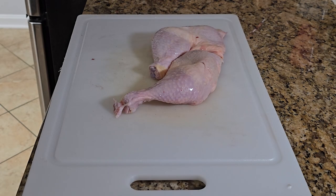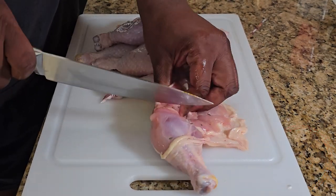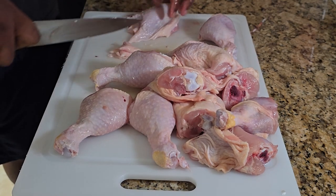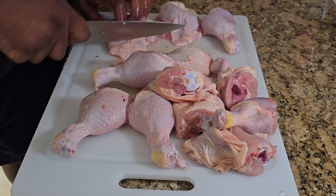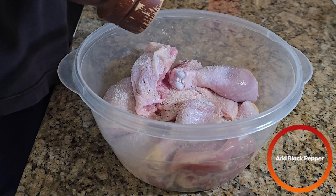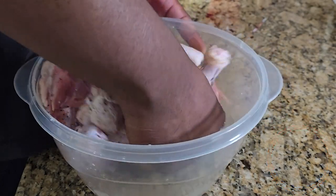Next, we're going to take some chicken quarters and we're just going to separate the thigh from the leg — just want to find that joint. After you cut off all the joints, you want to trim off any excess skin and fat. It's mainly going to be from the thighs. After cutting the chicken, we're going to put it in a bowl and add some salt and some freshly cracked black pepper, then mix everything together. Make sure the salt and pepper are nicely spread out.